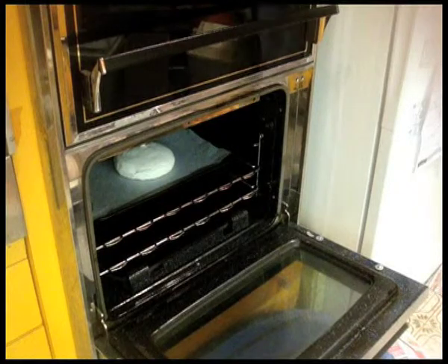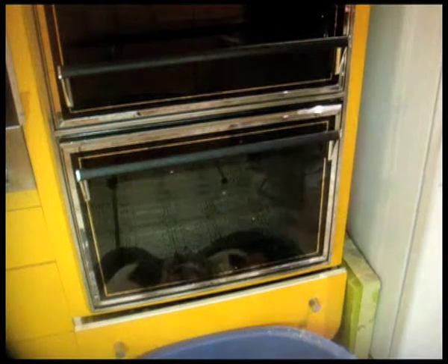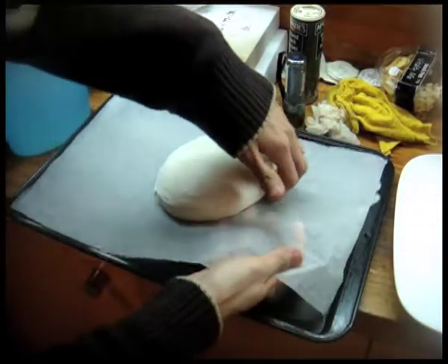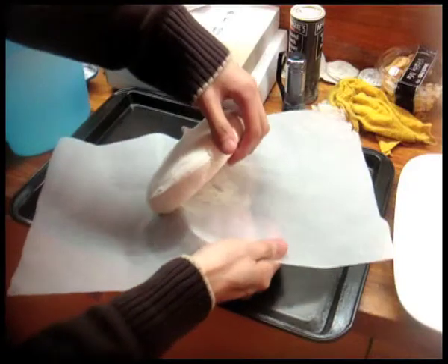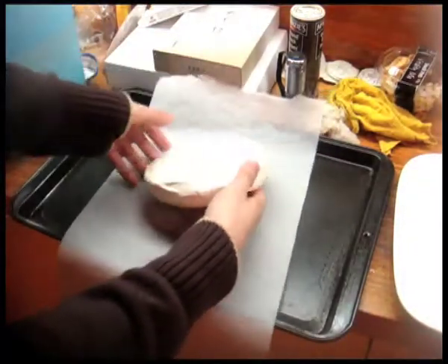Once baked, turn off the oven and leave the door slightly ajar. Once cooled, remove from the oven. Pavlova can be fragile but once baked properly it should come off very easily. If you are worried it might break, slowly spread your fingers across one side and gently lift, then switch to a different side and continue until all sides are lifted off the baking paper. That way it should come off without any damage.